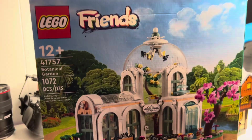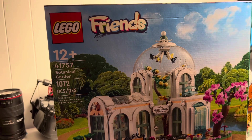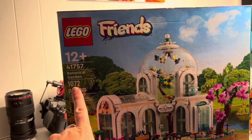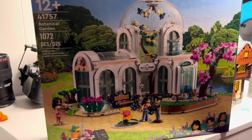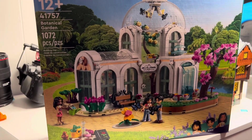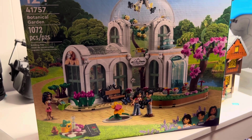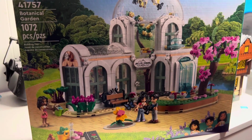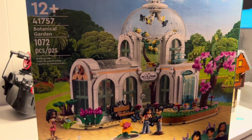Hey, howdy, hey everybody! Today we're going to be starting the new Friends Botanical Garden set. It is set number 41757, 1072 pieces, and from what I've seen, this thing is beautiful. I cannot wait to get this thing put together. I do want to get a couple of these because I do have some plans for it in the future, especially going in our Disney World area.